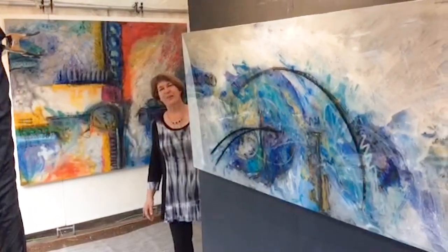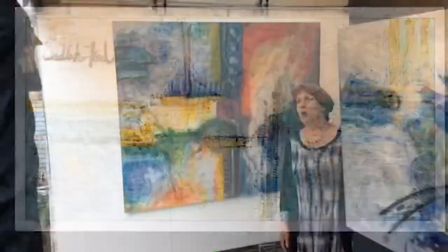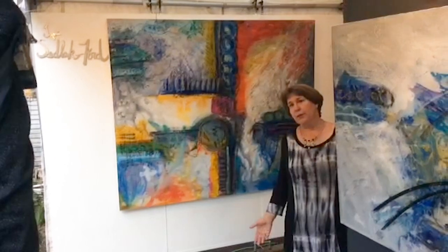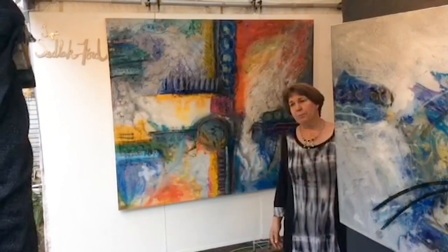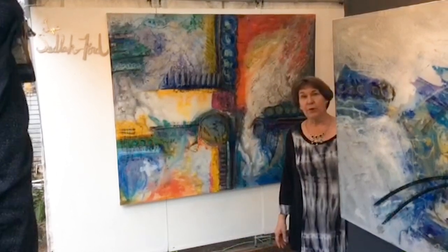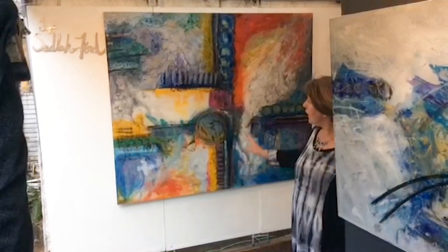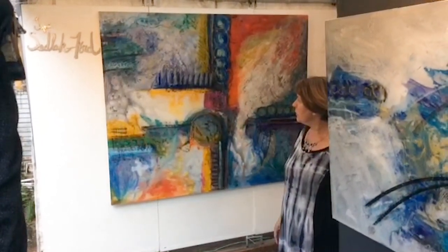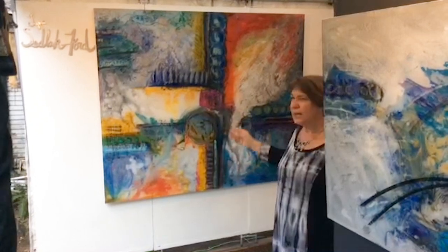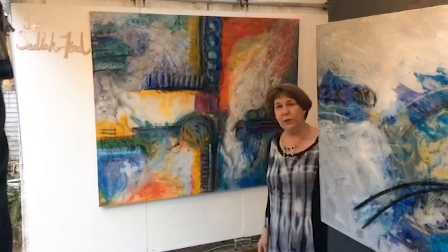Hi. So we set a booth up on our property in the backyard. We're trying to figure out a way to make it a little bit easier. All this virtual stuff with what's going on right now makes everything a little bit more complicated. I'm hoping you're able to get a good idea of the work and see the depth — it's a lot more difficult with video. But anyway, take a look around. Thanks for being here.